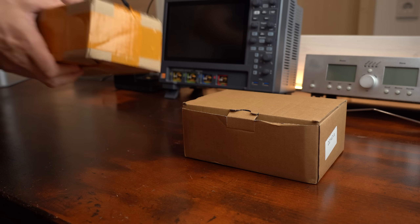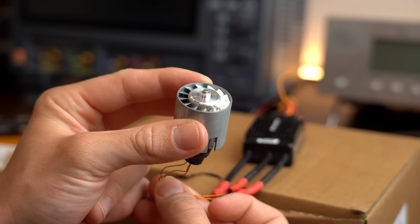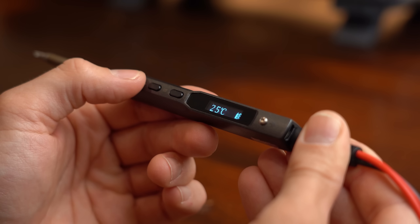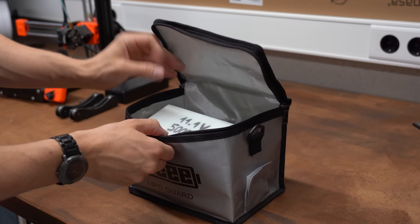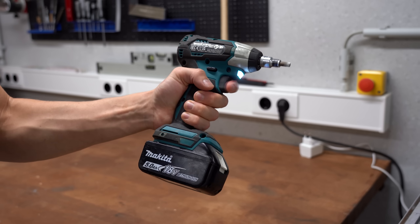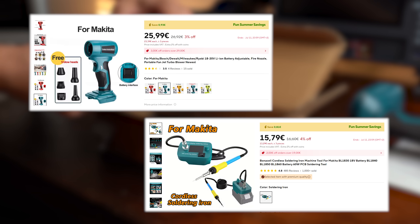That brings us to the third product, which is actually two products. I included them because I have similar ones that are awesome but I rarely use them. One is a turbo fan which creates a powerful airflow and can be used for cleaning, and the other is a portable soldering iron. The problem I have with these is that they require a custom lithium battery pack, and I do not always have them in reach. But what I do have in reach are my Makita battery packs that I usually use for my power tools. And this new turbo fan and portable soldering iron do support Makita batteries, and their price point is also pretty good.